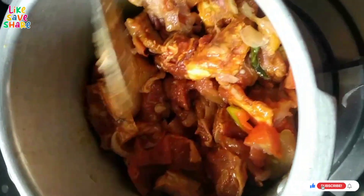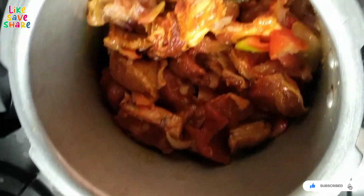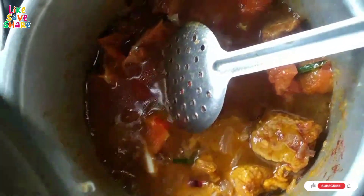We can add a little water. We need salt. We will boil the water after that.